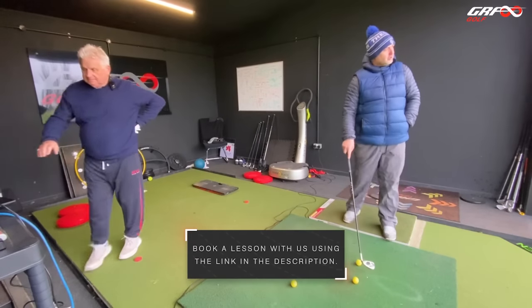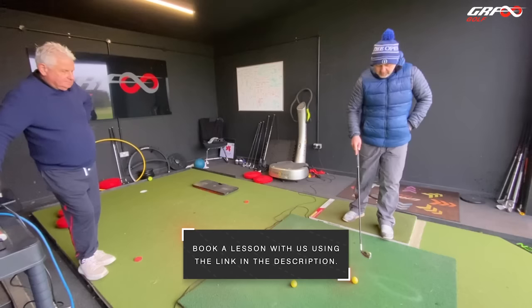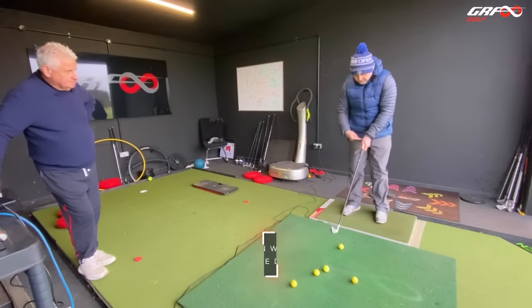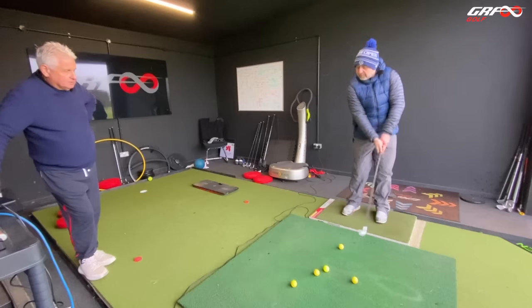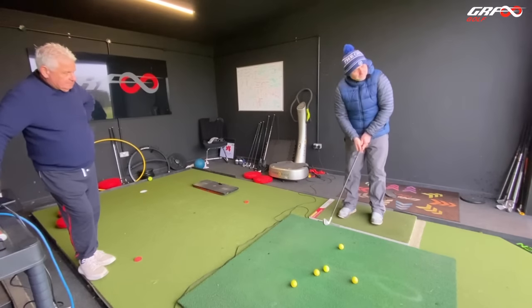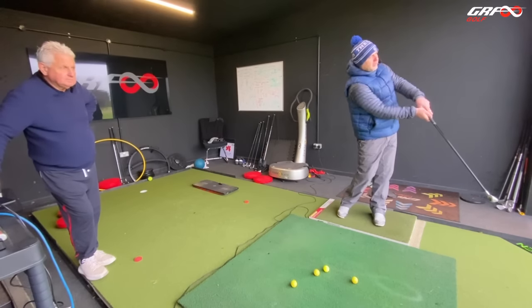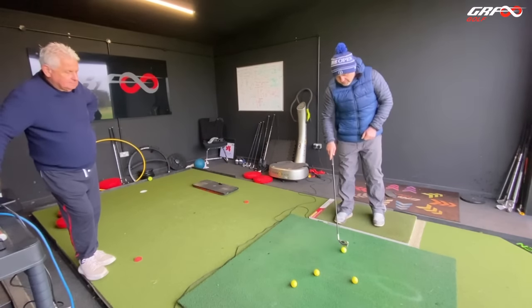We're going to play a few little chip and runs just to the 50, but we're not going to move the club like this to do it. We're going to move it with this end first. So just letting that move away first, and I want you to hit it — fire it in nice and low to that 50.